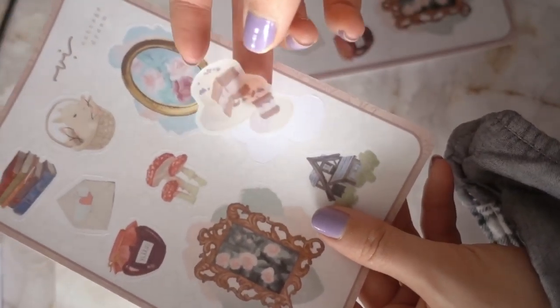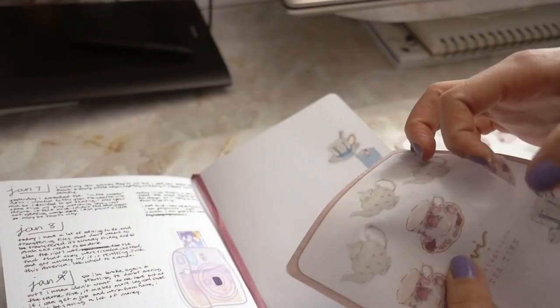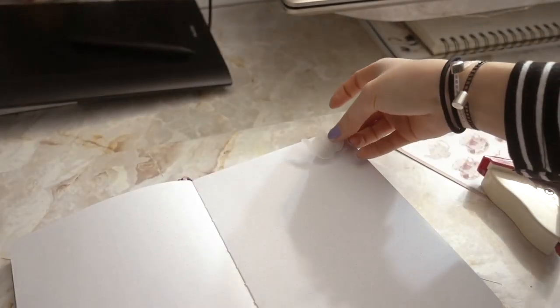Here's how the first sheet of paper turned out. Since it's washi paper, the design isn't as crisp, which I sort of like for the cottagecore series, and the frosted texture adds a nice touch as well.